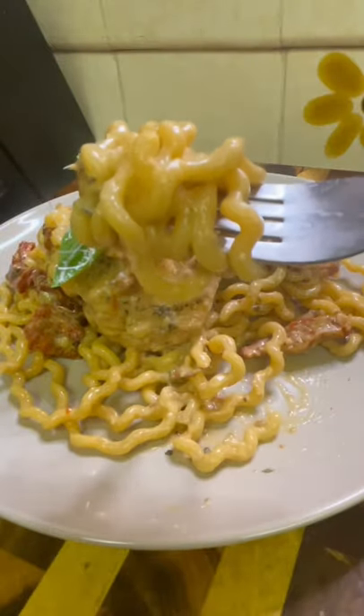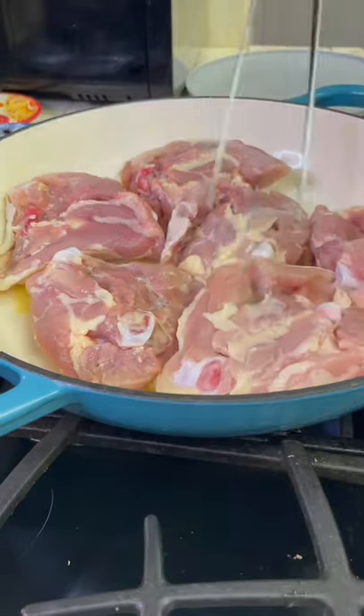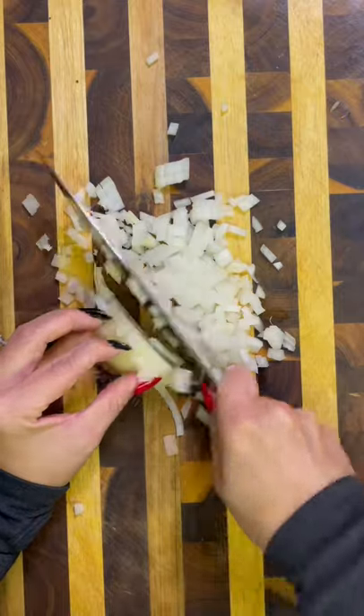Oh, these are thick and curly — I love it! So we're going to be making sun-dried tomato pasta with roasted chicken. This recipe might seem like there's a lot of steps, but I promise it's really simple.